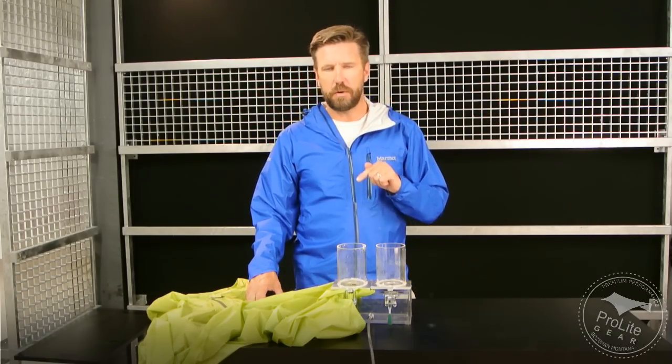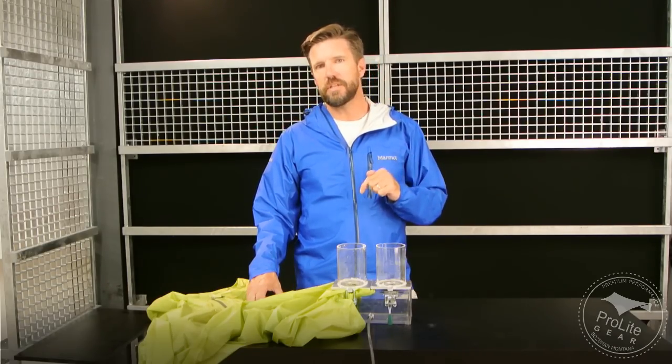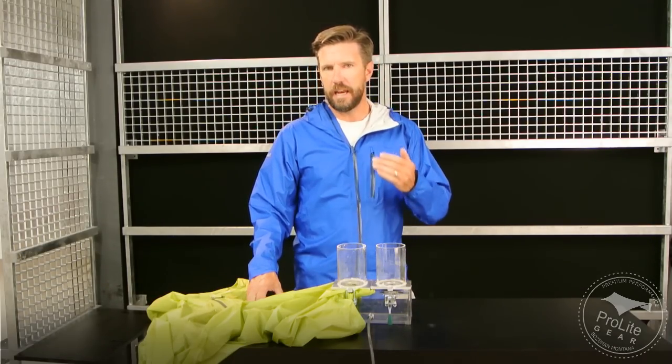One of the things that Marmot does that I really appreciate is they include really detailed performance information in their technical specifications. For this Essence jacket, they're listing CFM information, whereas in the PreSip, they're not listing CFM information. So that tells me this is going to be a more air permeable jacket. They're comparable in terms of water resistance.